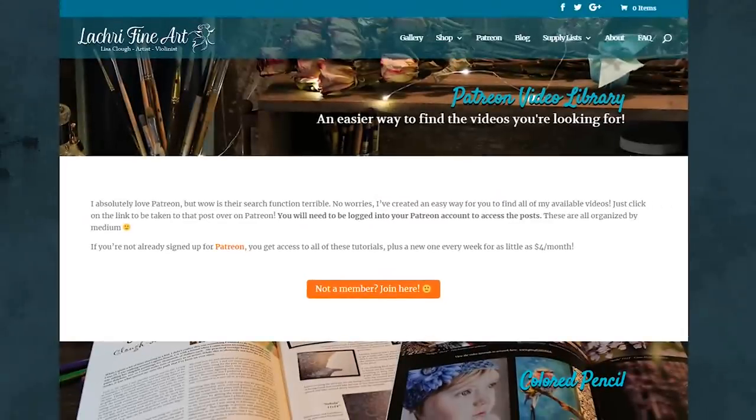My channel is Simply Betta — you can come check me out. I talk about betta fish essentially; I'm obsessed with them. That's what I do. Now on to today's painting.